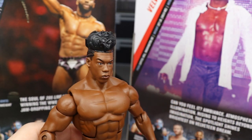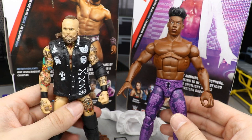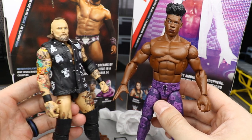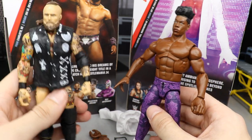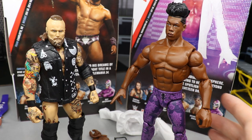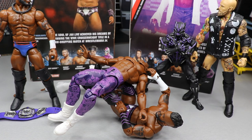For Velveteen Dream figure comparisons, I figured no better person to compare the Dream to than Alistair Black — they had a great feud in NXT and a fantastic match. Here they are both in the flesh and I think they did a great job on both. I can't wait to fix the Velveteen Dream like I fixed Alistair Black — he was way too short to begin with and I fixed those legs. I also have a second Alistair Black that we'll do surgery on in the next episode of Action Figure Surgery, so there's going to be a lot of swaps going on.